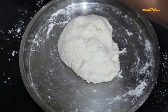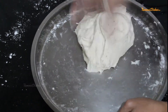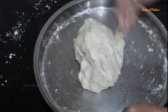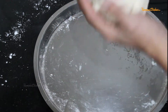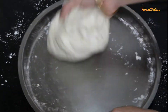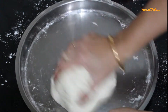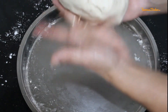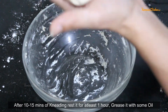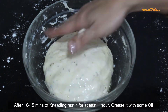You can add a little oil to the back of your hand while kneading. Our pizza dough has become very good — it has become a soft dough. We will place it in a bowl with a little oil and let it rest for 1 hour.